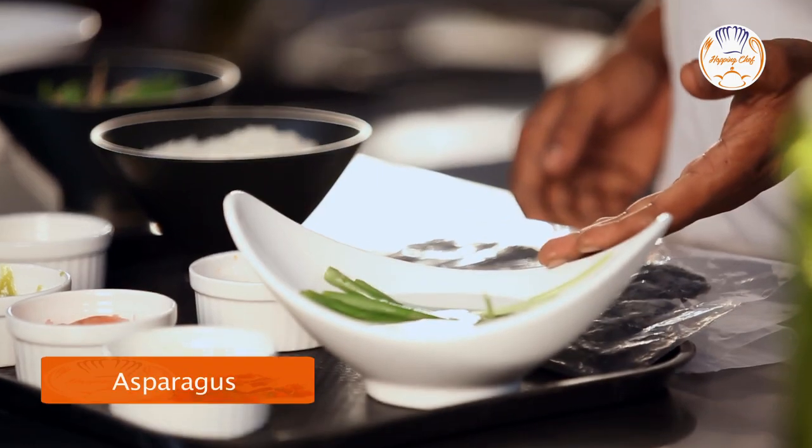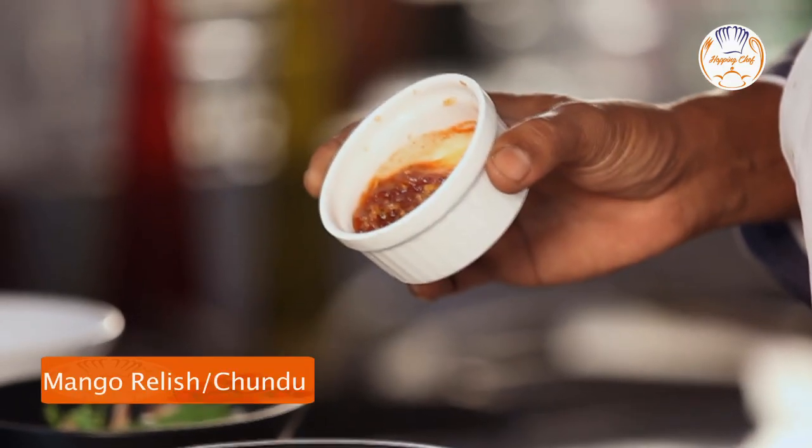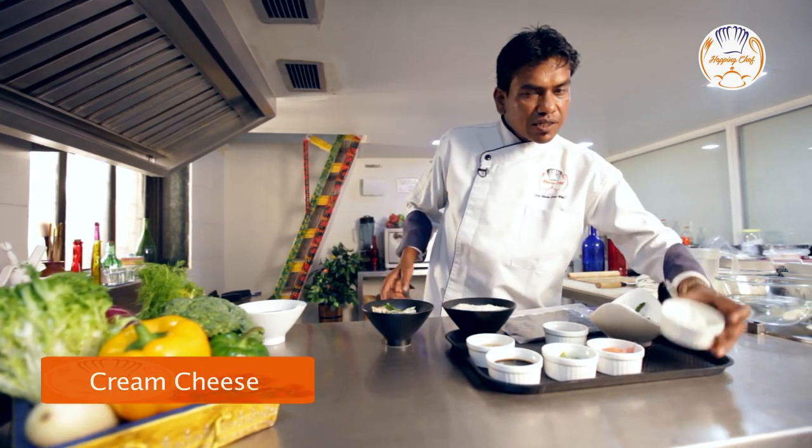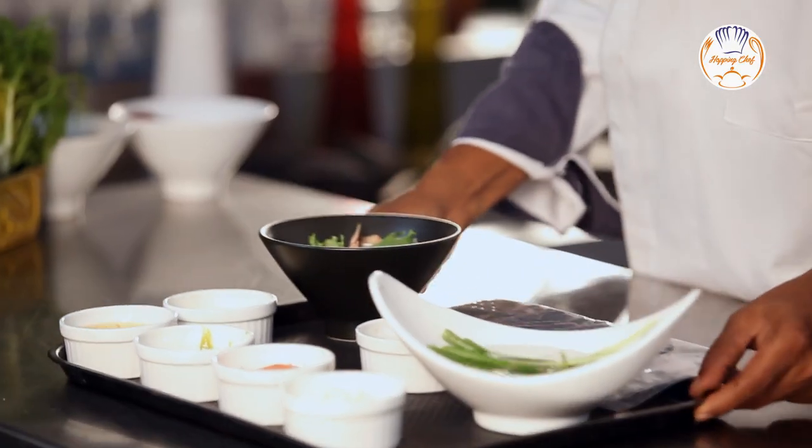You can choose any kind of filler you want. Today, I'm using asparagus, celery, pickled sweet mango, also called chundo in India, assorted lettuce, and some cream cheese. Let's make some sushi.